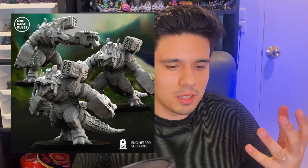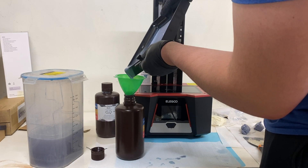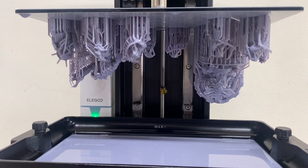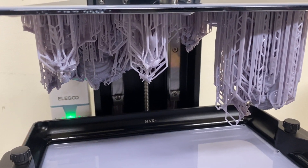First, I printed some models from One Page Rules on my Saturn 2 — a gator model, a frog on a throne, and some other models — just to see how they would go. I then emptied the vat, put in the Conjusculpt, calibrated it, and printed out the same models. In the interest of mixing things up, I did the Conjusculpt at 30 microns.